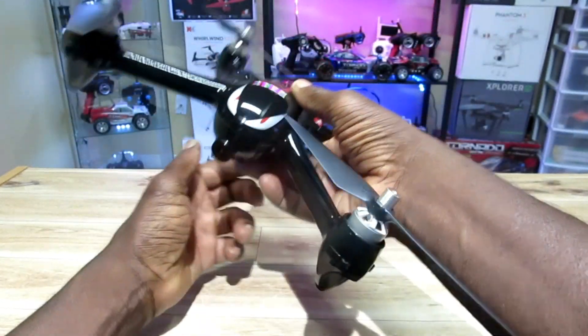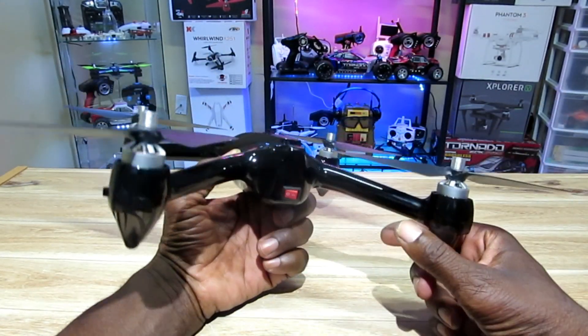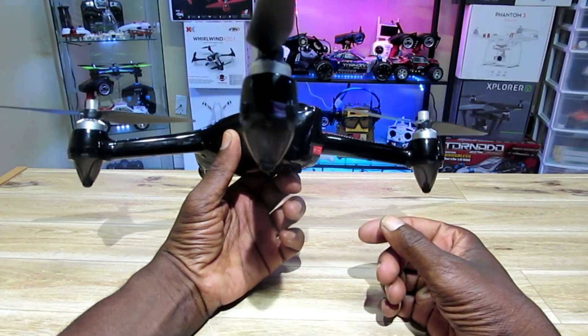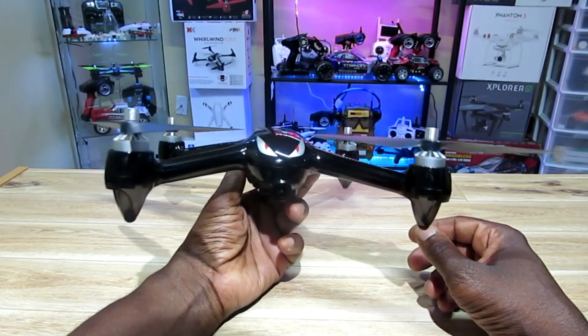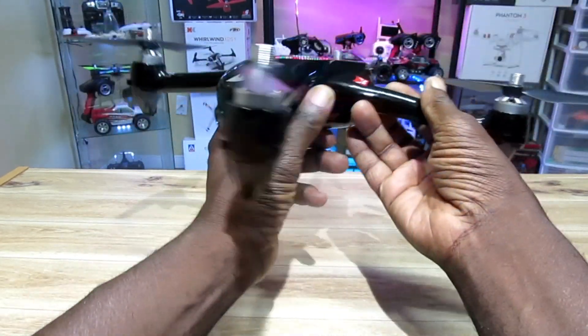Now I'm deciding the FPV on this thing is not that great. It looks pretty good up until about maybe 300 meters, then it kind of cuts out. It's not 5.8 GHz, which I wish it was — but that's what I'm going to do: I'm going to mod this thing.